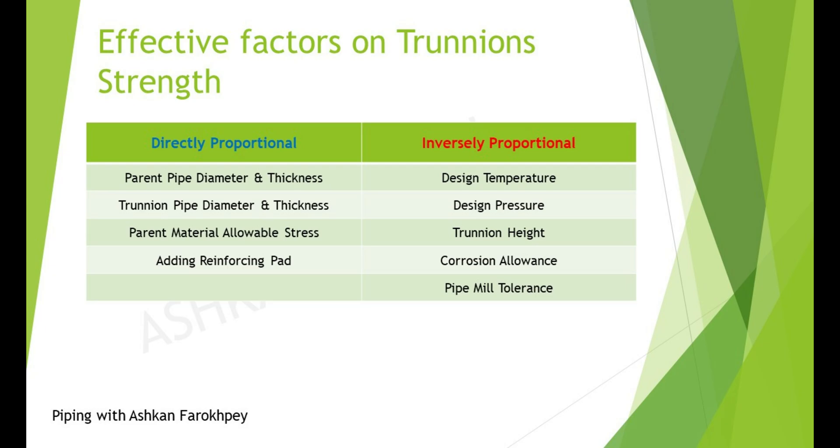So, we as pipe stress engineers must check the weld location from a failure viewpoint and investigate the ability to carry piping loads — mostly tangential or longitudinal loads and their corresponding moments. One of the most important factors for the design of Trunions or DemiLegs is to keep the length of the Trunion below one meter unless exact calculations are performed. The chances of weld and body failure increase with an increase in Trunion length.